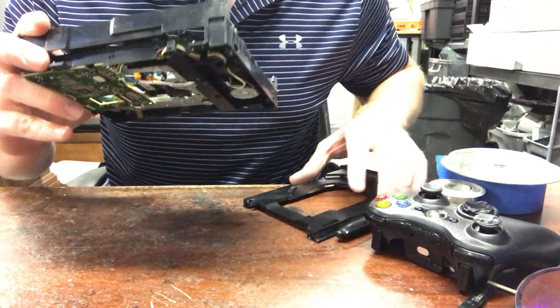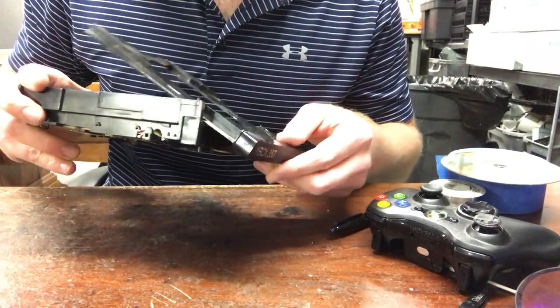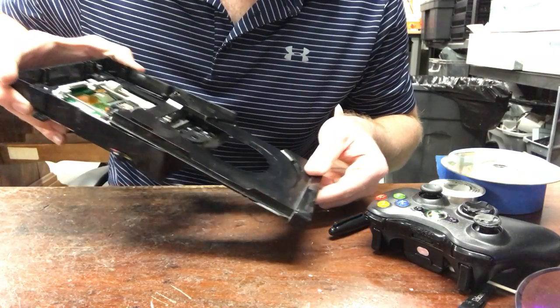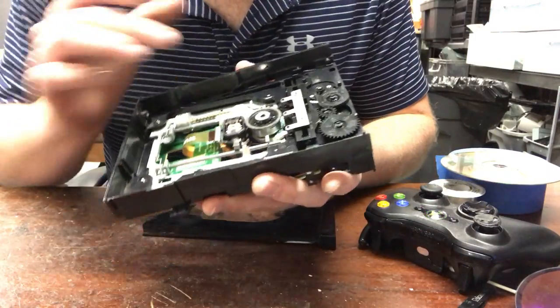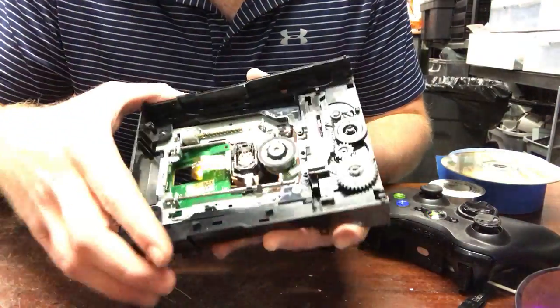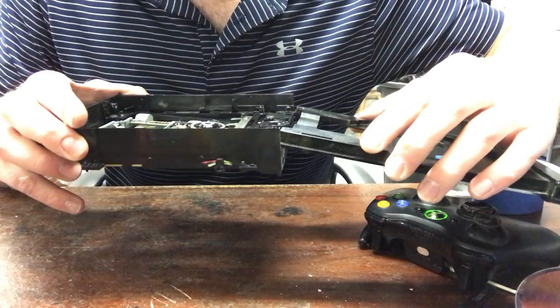If it doesn't come out, you can usually slide it out — once the side is free you can slide it out like that and then it'll come out. Basically when you put it back in, you're gonna want to slide this all the way over and make sure that's all the way over.